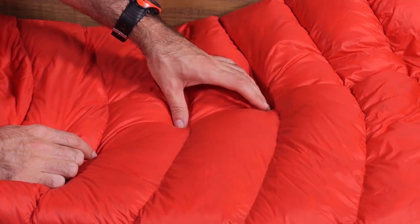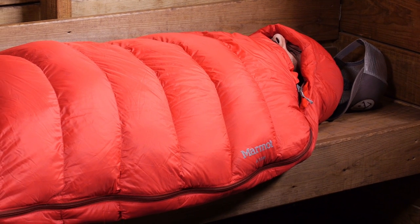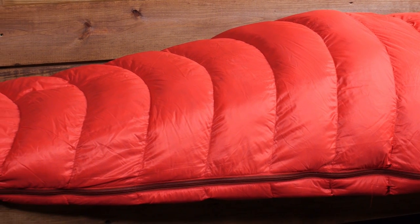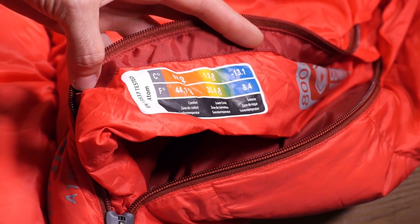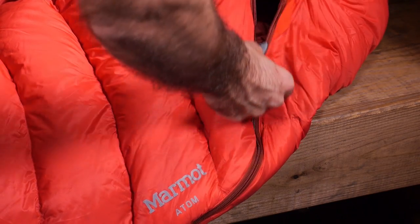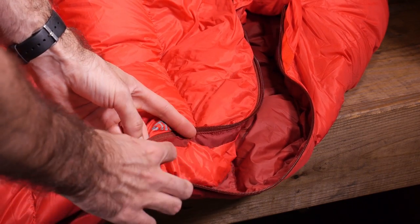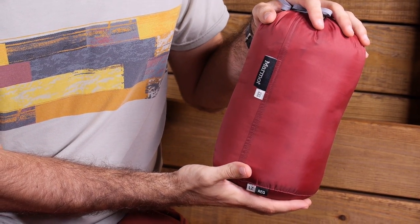Smooth curved baffles reduce the shifting of down and the Nautilus multi-baffle hood enhances warmth retention up high. Sewn-through baffles ensure that the down will not shift from baffle to baffle. The bag is EN tested to perform to a lower limit of around 35 degrees and is comfortable at around 44 degrees Fahrenheit. It is accessed through a full length locking YKK two-way zipper with a zip guard slider, and behind that is a snagless insulated draft tube for warmth retention. Included are a stuff sack for backpacking and a storage sack for long term storage.